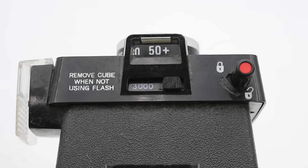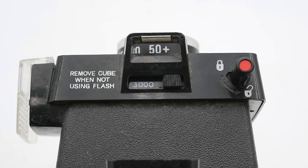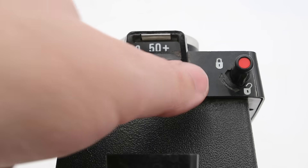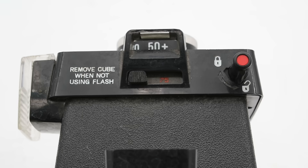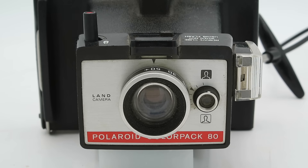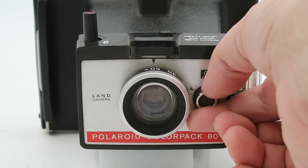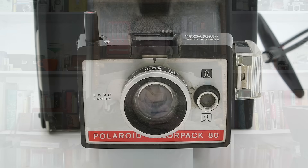On top of that we have a slider which adjusts the aperture for when you're using a flash — you can set it to 3000 ISO for black and white film or 75 ISO for color film. At the front we have our exposure control, which uses a photoelectric cell — or electric eye as they would have called it at the time — to adjust the shutter speed depending on the brightness you set it to.